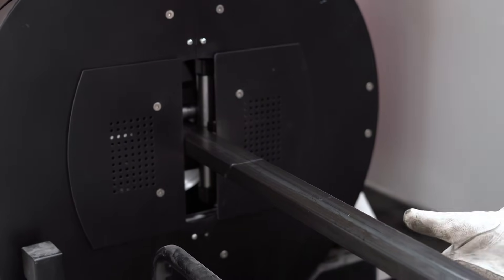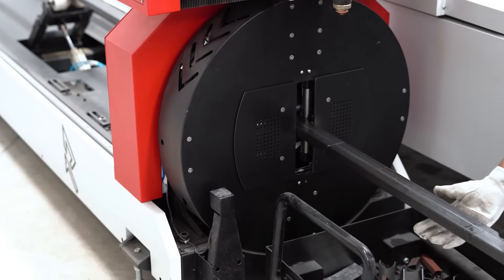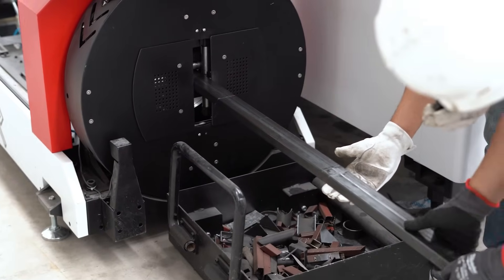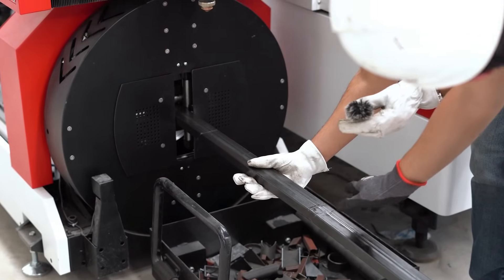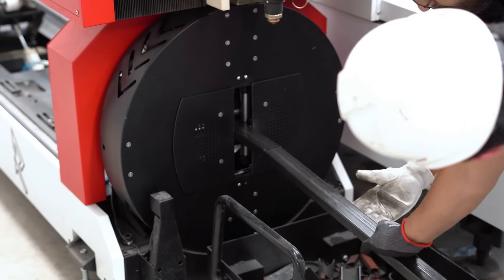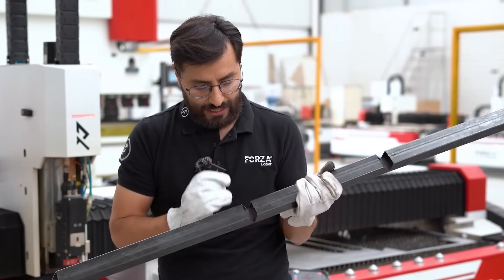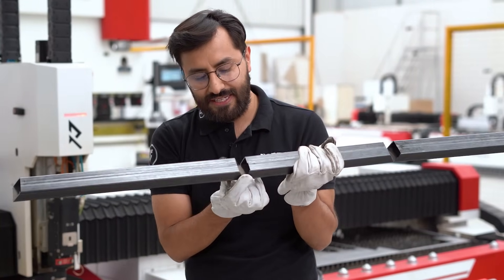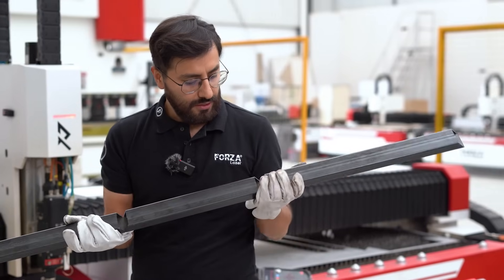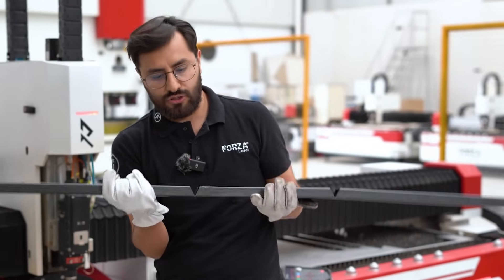Sandy, explain why the piece didn't fall and how the cut went. The thing is, if the piece had dropped all the way through, it would have shifted position, and that movement would have made it impossible to line it up correctly for the final cut. So it's better to do a simple movement and then remove the pieces. We didn't complete the cut because the piece needs to be bent by hand — this is the space left to bend it by hand. This smart design was carefully created by our team of engineers.